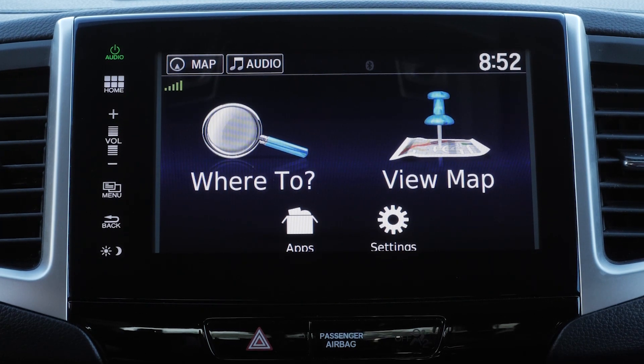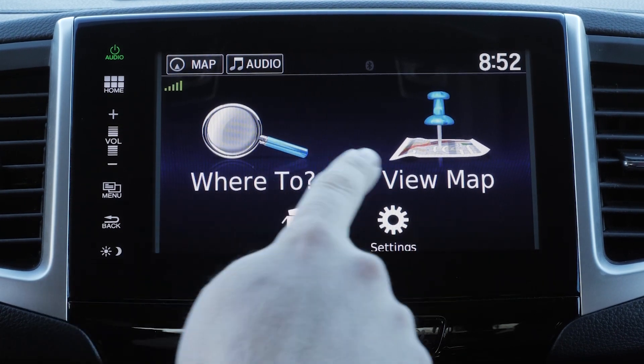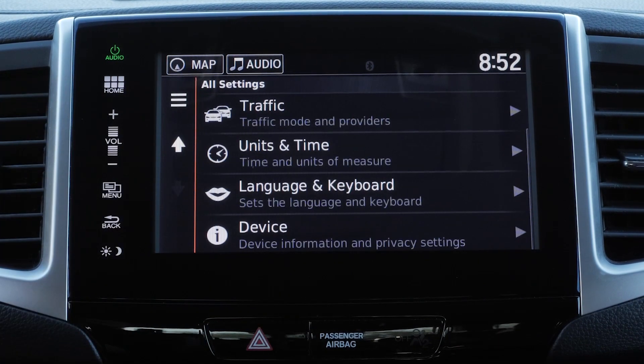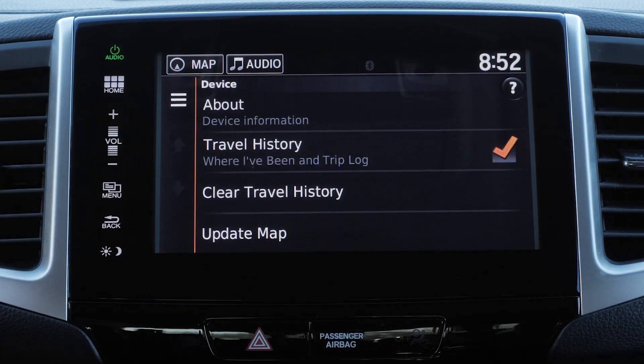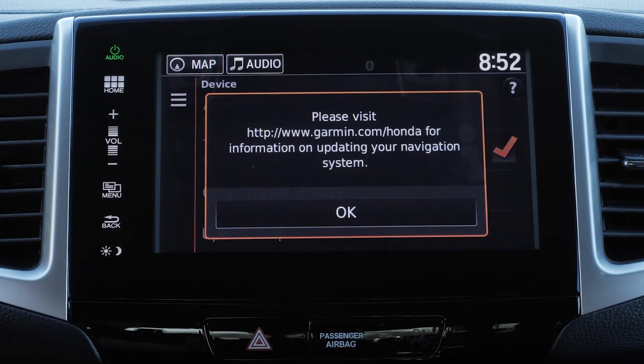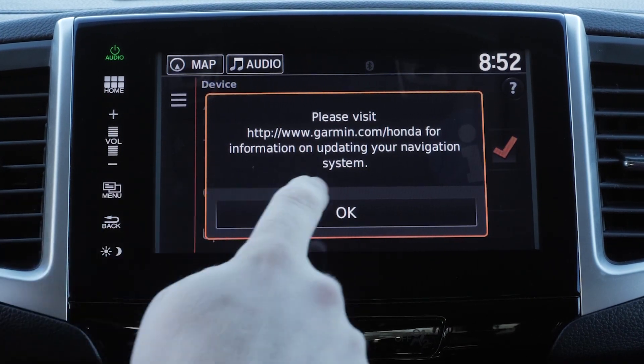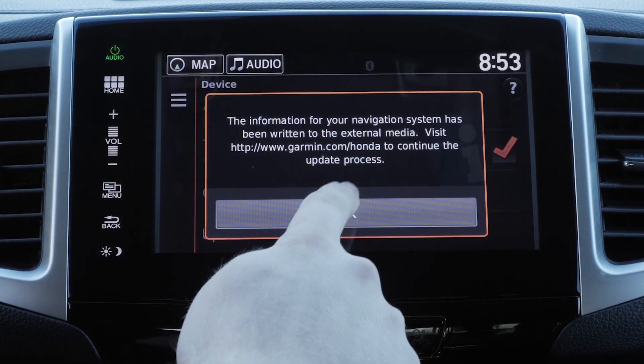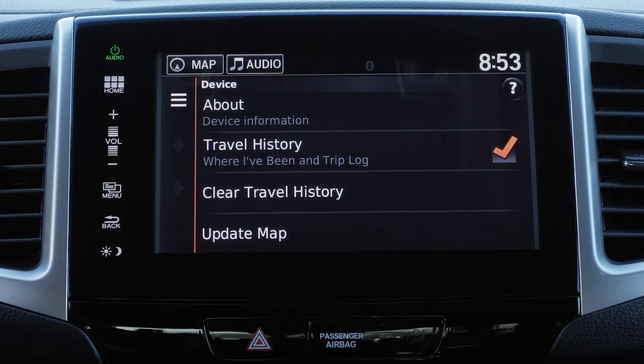For some Honda vehicles, turn on the vehicle and select Settings on the Navigation home screen, then select Device, followed by Update Map. Select OK. If you do not see this message, verify the USB flash drive is 16GB and properly formatted. Select OK again, then wait 60 seconds before removing the USB flash drive from the USB port.